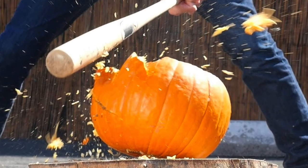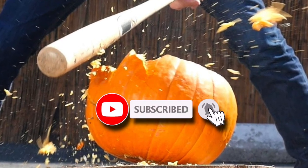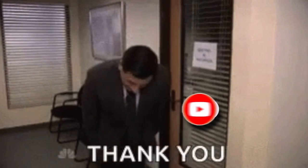Go ahead and smash that like button and click the notification bell because I do videos every weekday.